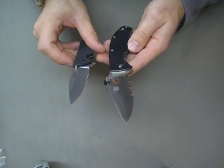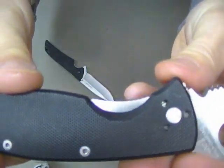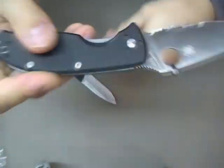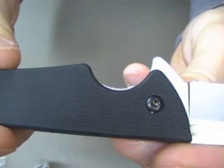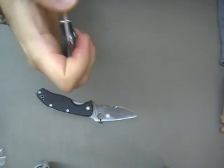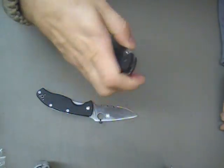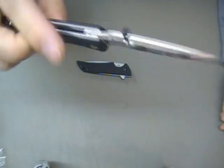Another thing that I like better about the Tenacious is — see how much room you've got right here to put your thumb down and release that liner lock? The Skyline doesn't have quite that amount of real estate to do that with, so I find it a little tougher to close the knife as opposed to the Tenacious.